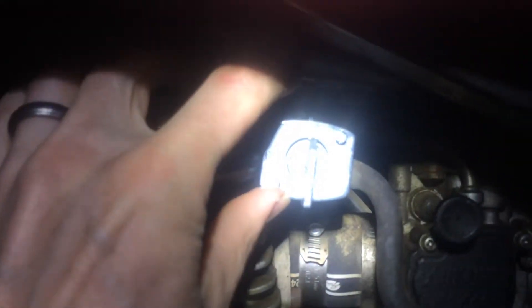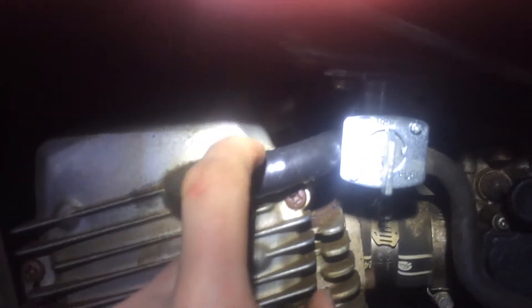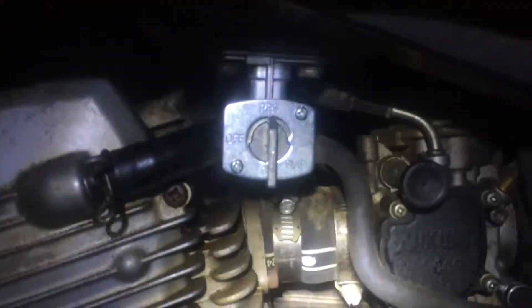The one thing is it's a little longer — about a quarter inch longer — so it hangs down farther about a quarter inch, which causes it to interfere with this hose here. I got it to work but it's not the exact same piece as the stock.